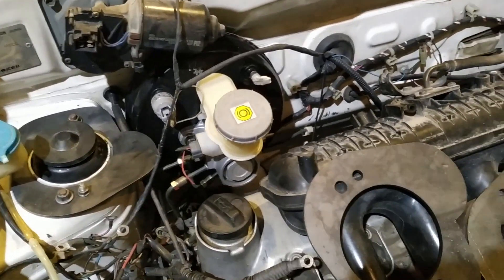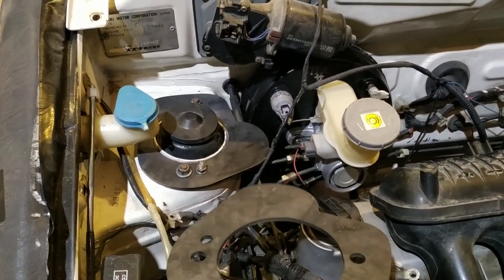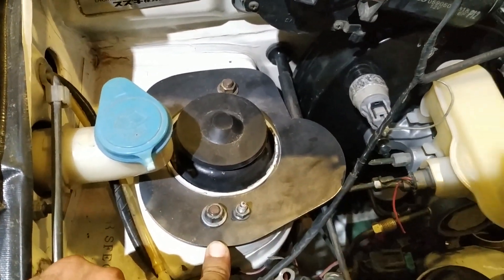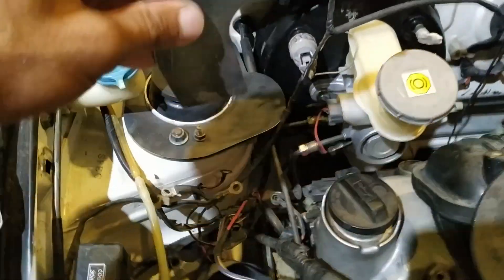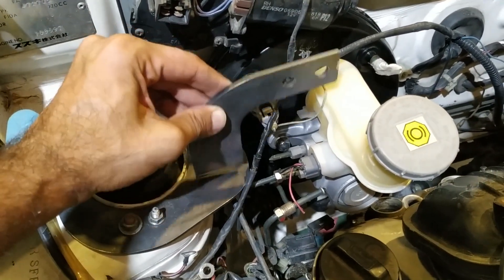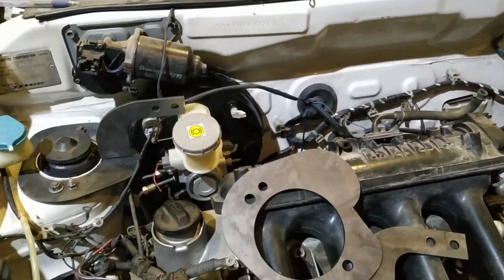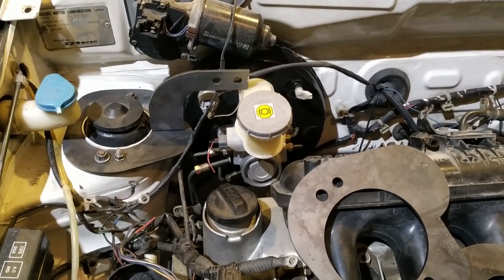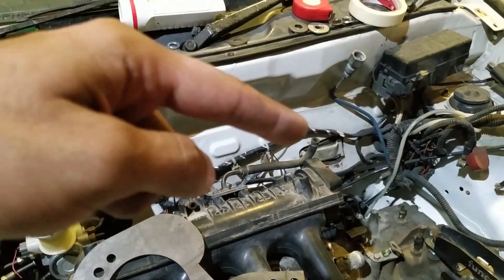Next up is the strut bar. I have cut the CNC parts for it. One piece has been installed on the left side and the right side is placed. These parts will be welded onto the main part. The bar is made of a one-inch solid mild steel rod. The strut bar is one of the first parts to help control chassis flex by binding the two strut towers together.